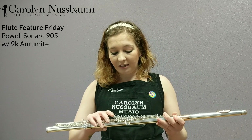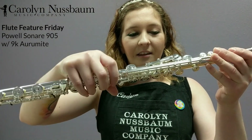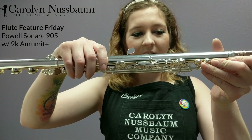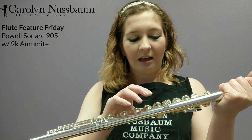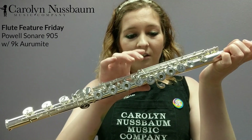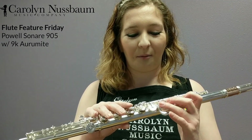We've also got a C-sharp trill. There's your lever, and if you turn it around, there's your little wiggle — there's your C-sharp trill key. And then you're also at offset G, which you can see here. I personally play on inline, so this is a fun experiment for me.